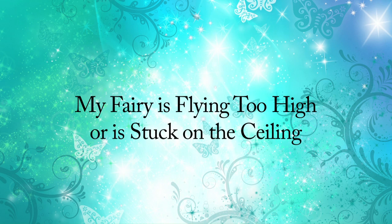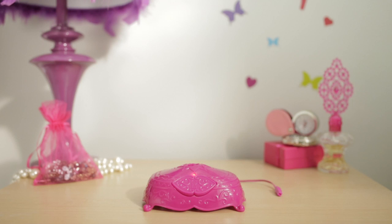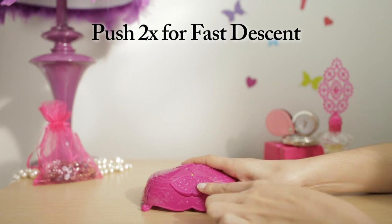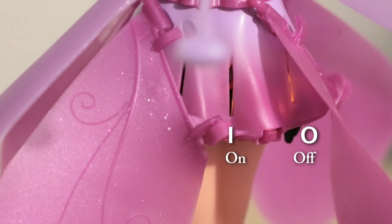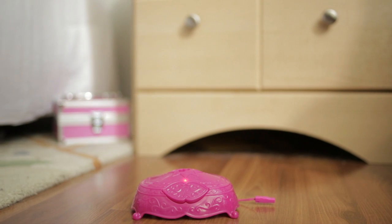Troubleshooting: My fairy is flying too high or is stuck on the ceiling. If your fairy is flying too high or stuck on the ceiling, try one of two options. First, try turning her off by pushing the button on the display stand — push once for a slow descent, twice for a fast descent. Then reset the on-off switch on her skirt to recalibrate her flight. If that does not correct her flight, try launching her from the floor instead of a table. She is sensitive to light and will fly higher depending on the color of the floor or brightness in the room.